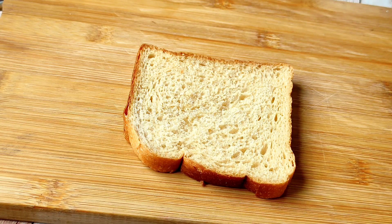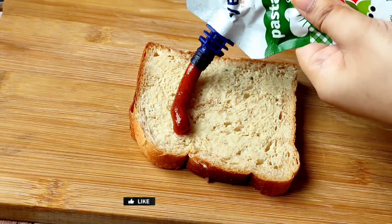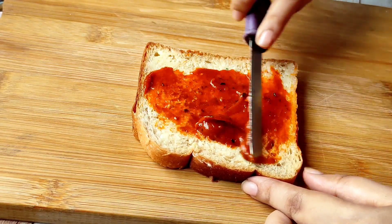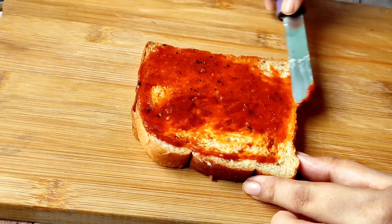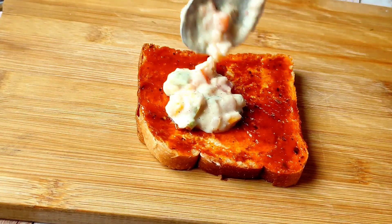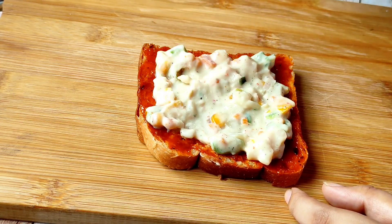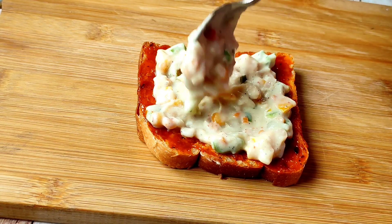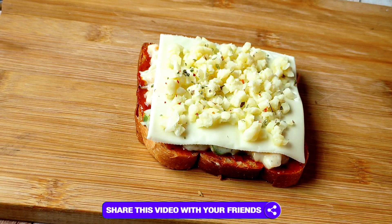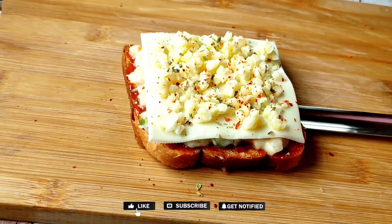I have used a bread slice here — brown bread. You can also use white bread. I have added butter on it. After this, I am spreading a little pizza pasta sauce. You can also use mayonnaise on it instead. Then we have our prepared white sauce — it is a little thick — so we will spread it on the bread. We will put a little mozzarella cheese on it. You can also use processed cheese. We will sprinkle chili flakes on it. Now it is ready to bake.